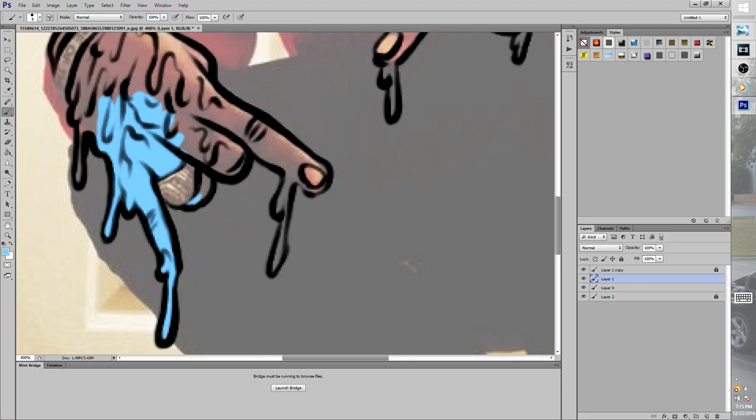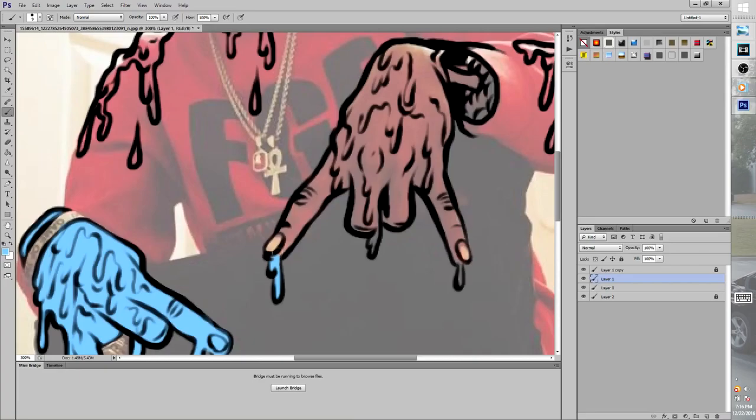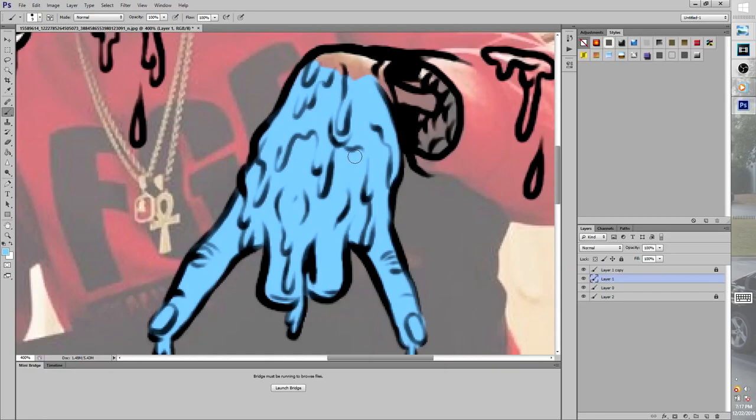After you finish doing all your line work, it's time to add that color and make it pop. You make it pop by using bright neon colors — make sure you use a bright neon like hot pink, hot orange, or bright blue. Just any bright colors will make it pop. After you put your base color down, you're gonna go back and add a shade.